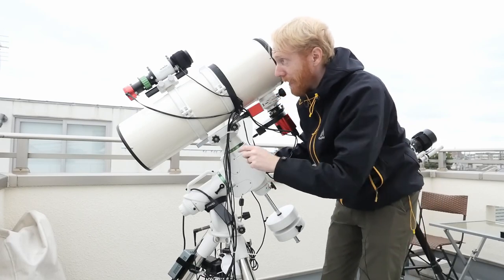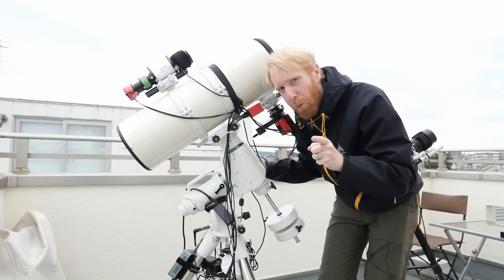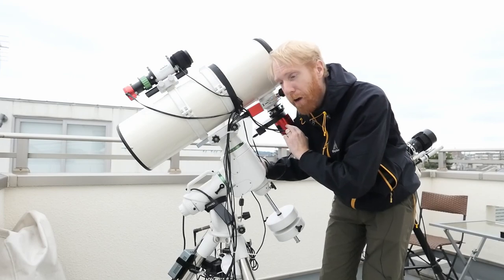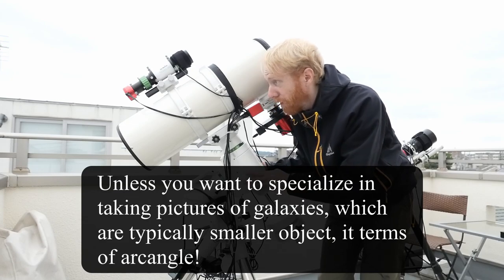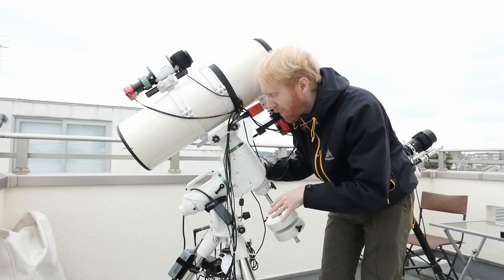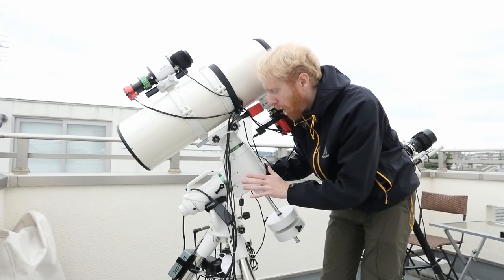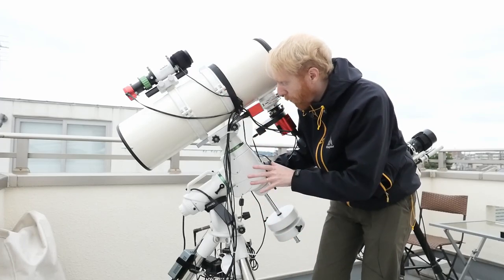Autoguiding is something you absolutely want if you want to be lazy. Without guiding, you'd need a very low resolution telescope and camera to tolerate more tracking errors. The guide scope also enables a technique called dithering, which makes the quality of your astrophotography images better and is very easy to implement with autoguiding.